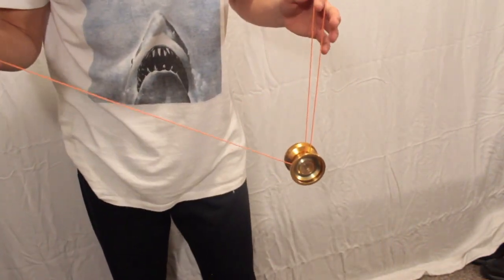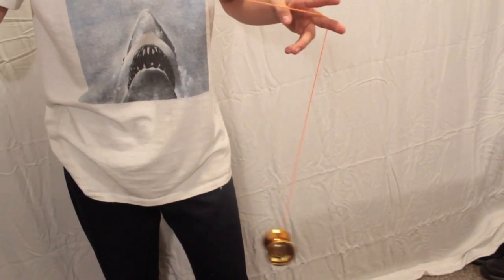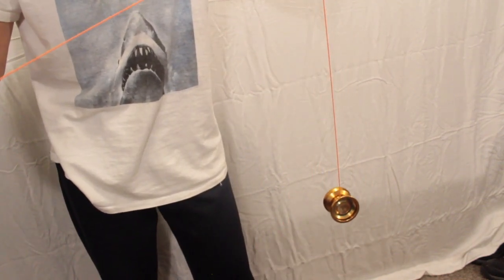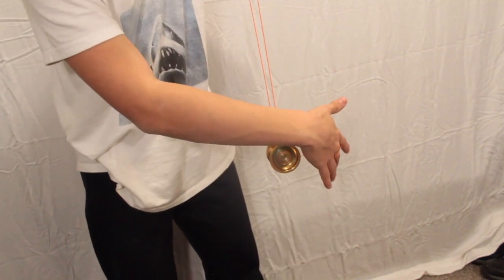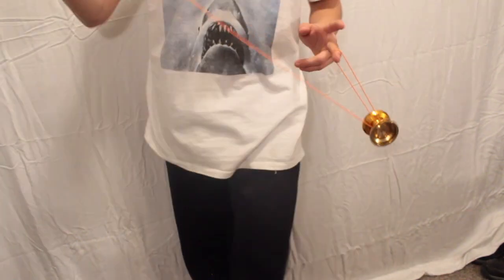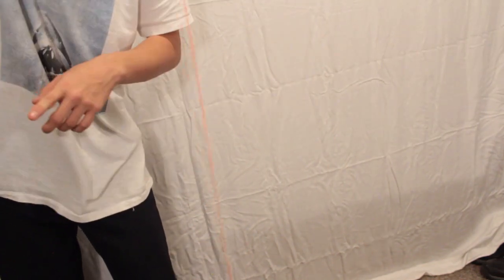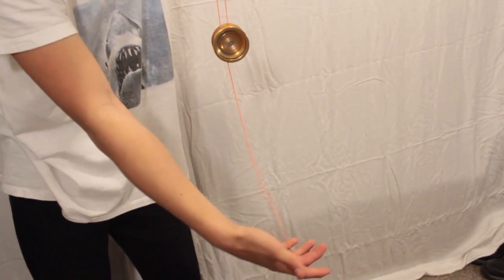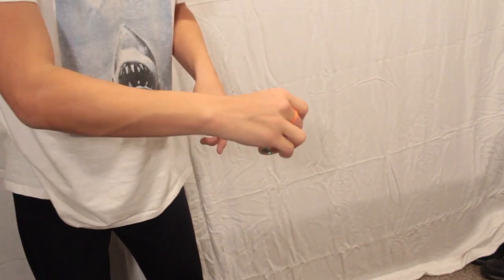If you find that too hard, here's what you can do instead. Once you have the Man on the Flying Trapeze, flip it off. Instead of having it flip back onto the string, just take your yo-yo hand and catch the yo-yo with the string. Then your yo-yo hand pulls up, let go, and that's also a side bind — it's like a little bonus. So: Man on the Flying Trapeze, throw it off, fingers on the outside string, yo-yo hand comes up and under, catches the yo-yo with the string, pull up, and that's a bind.